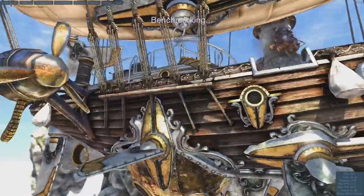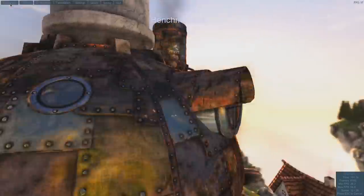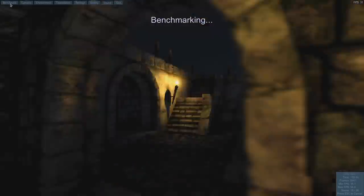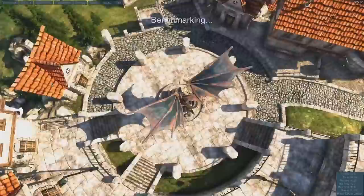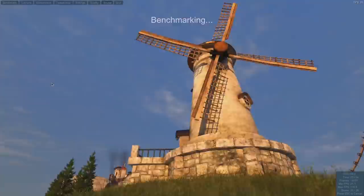For those benchmarks, the integrated graphics scored 977 — really impressive and a smooth rate compared to older Intel HD 600 graphics. The 1650 Ti scored 1677, and it's great that you have that option if you want to play games. It also helps if you're using DaVinci Resolve, which needs an Nvidia GPU, so that was a plus for me.